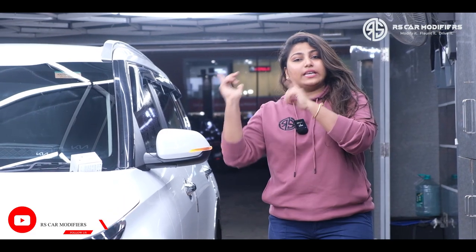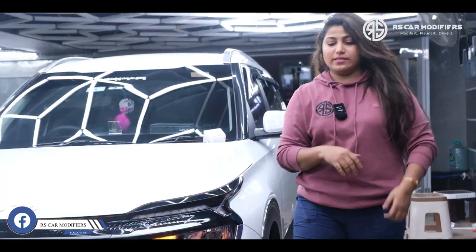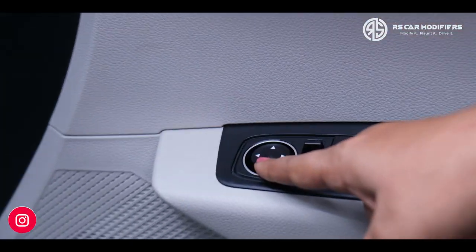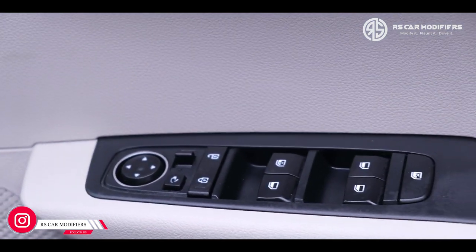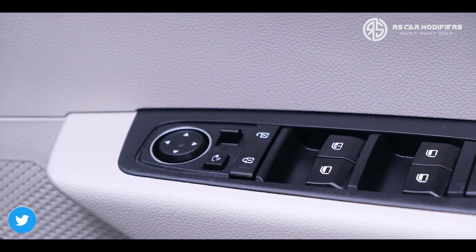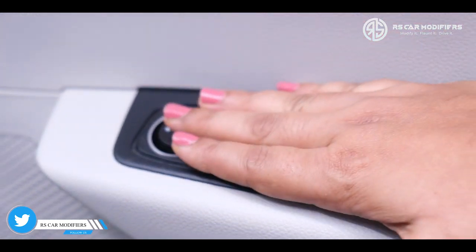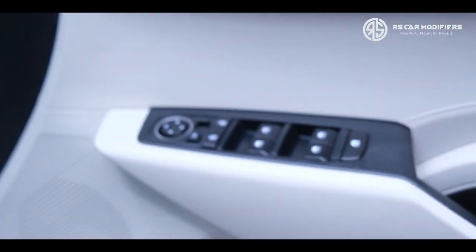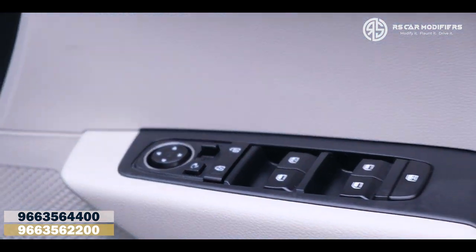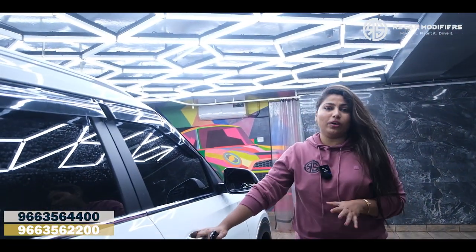Now let's check inside where the switching part has been done, and how neatly the finishing has been done. When it comes to the original switch, just have a look at the finishing and quality of the mirror folding switch. Can you make out whether any alteration has been done in the door pad? No, we have not changed the door pad. For the existing door pad, we have upgraded it with the original Kia Carens switch with folding, and all the functions work well. RS Car Modifiers is meant for quality of work.